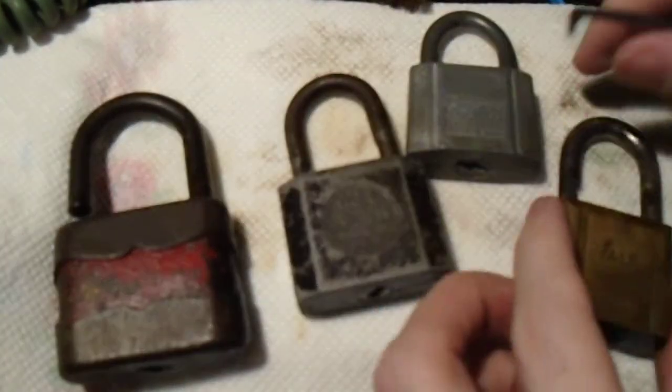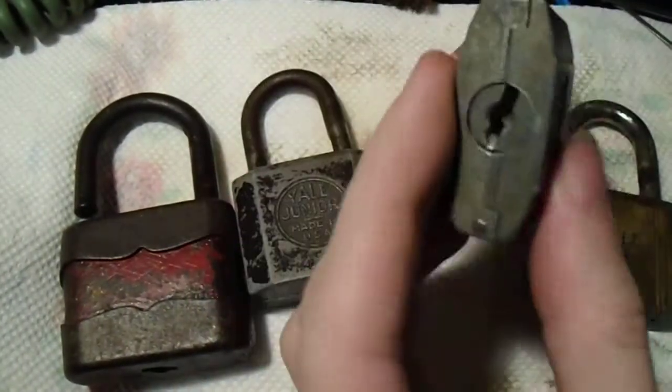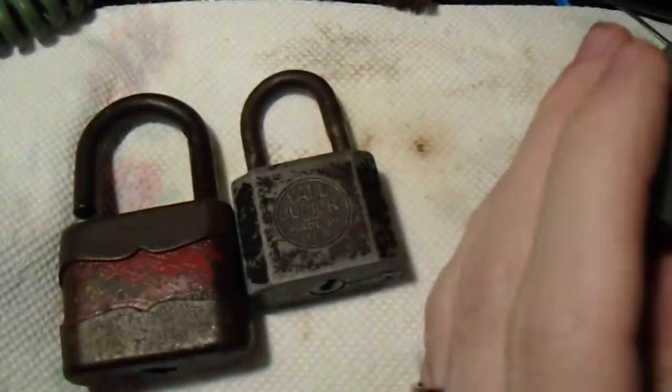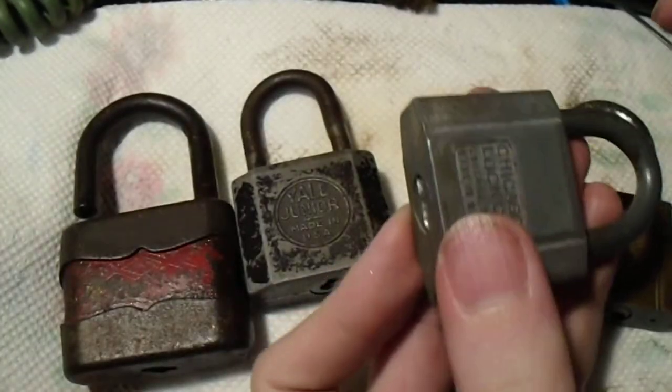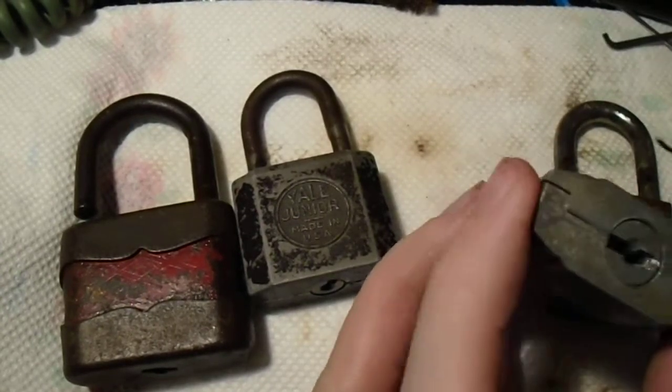The age of these locks makes it remarkable that they are working so smoothly, but that's as much a testament to the powers of a good WD-40 bath as anything else.